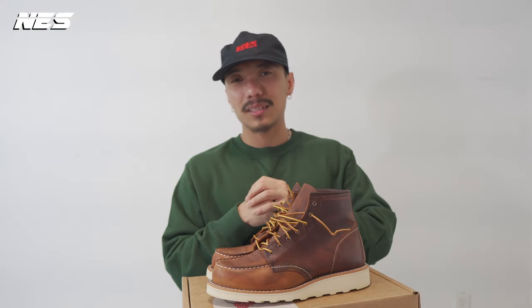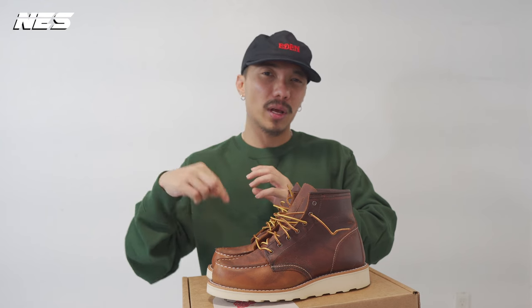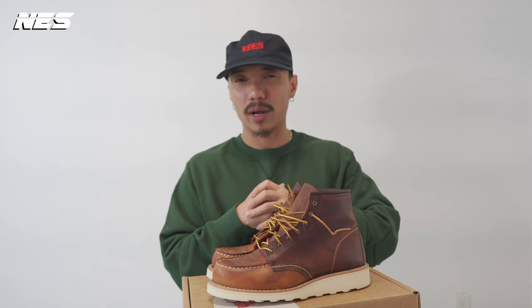If you like one of the looks in this video, comment below and give me a thumbs up. Subscribe to my channel for more videos — I have a lot of content coming up every single week and I can't wait to share it with you guys. I'm out.